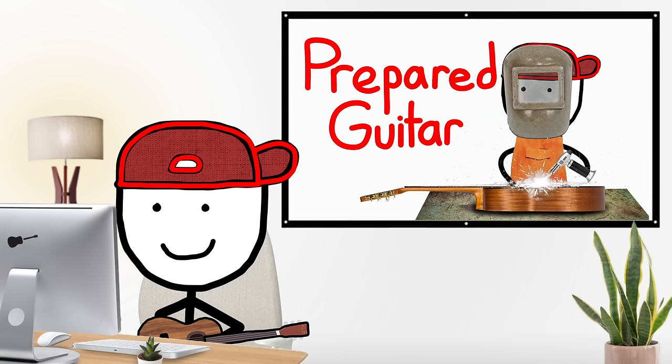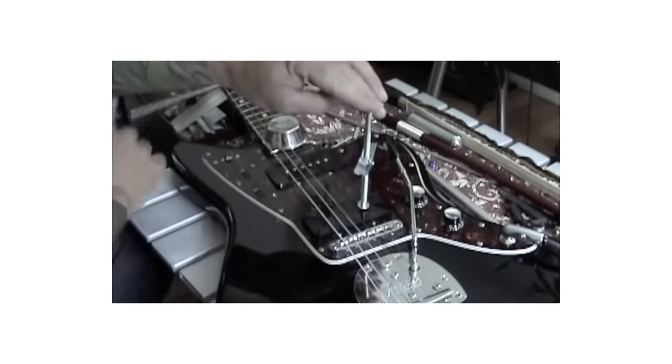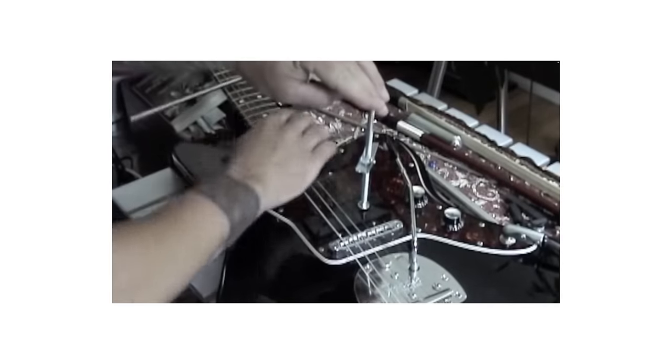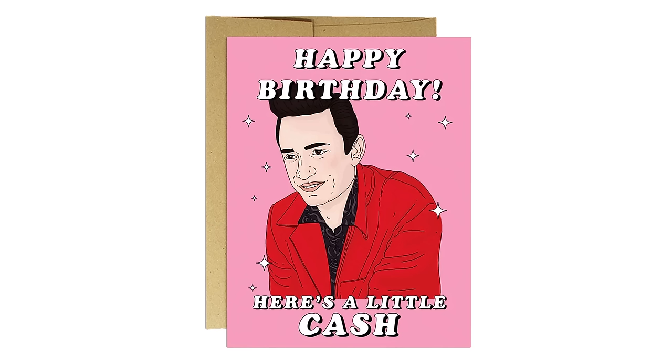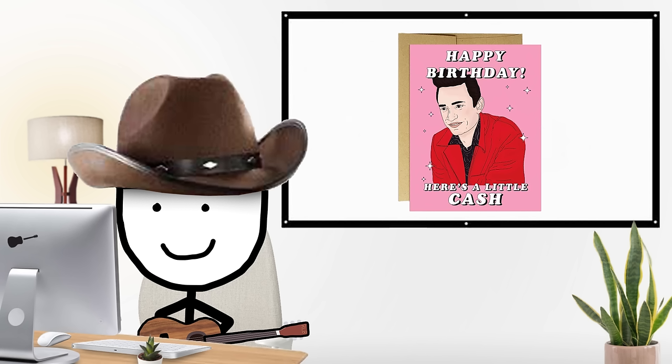Prepared guitar is basically where you modify your guitar by either adding something or taking something away to change how it sounds. There are like a million ways to change a guitar, so let's break down some subcategories and rank those.